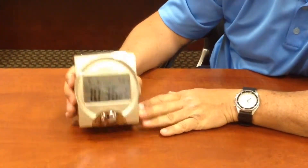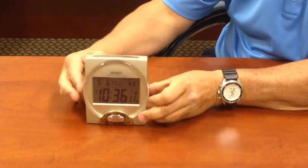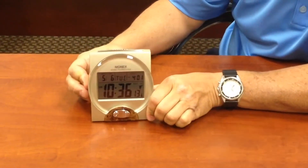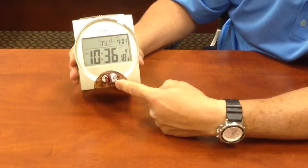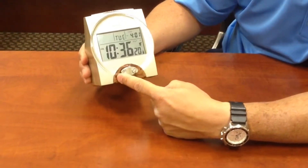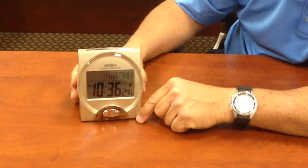If I want to adjust the time, that one button that's back here, I'm just going to hold it in until you see the screen start to blink. Setting year. So down here at the bottom, this is where I would adjust the year, the date, the time. And once I get to the end, it will be complete.